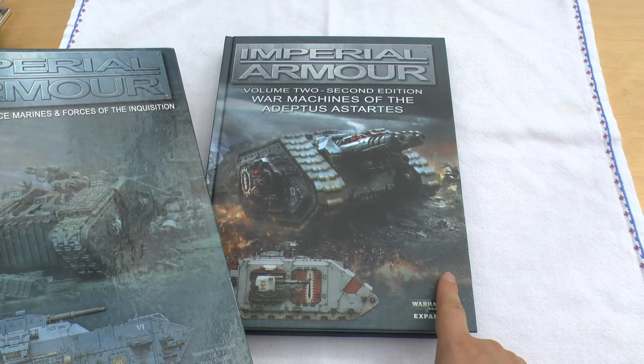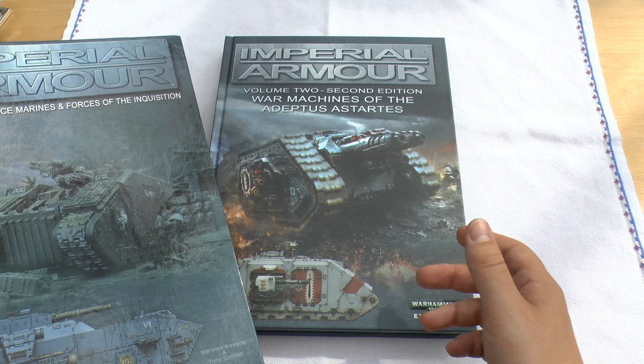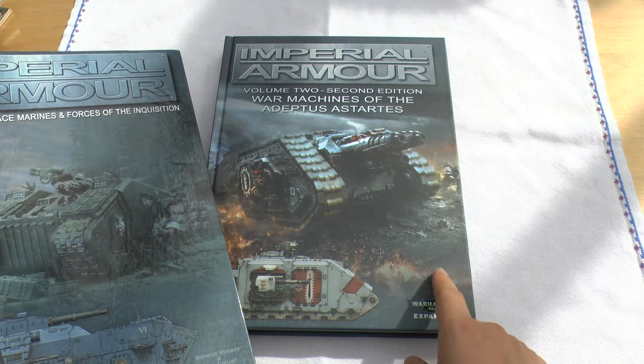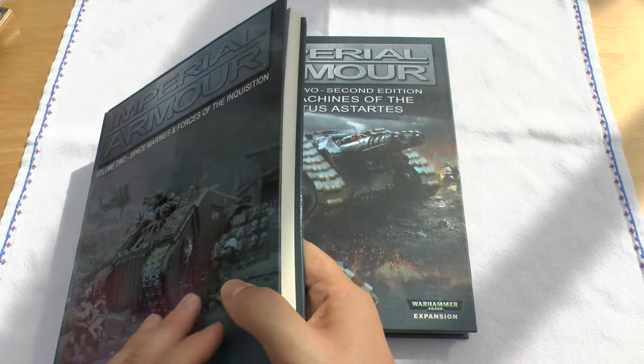It might be the case that this book is around for a decade, but given the amount of things that they've released — especially in the last two or three years — I wouldn't be surprised if another refresh of this book is released in 2018 or 2019. That's just my guess though.